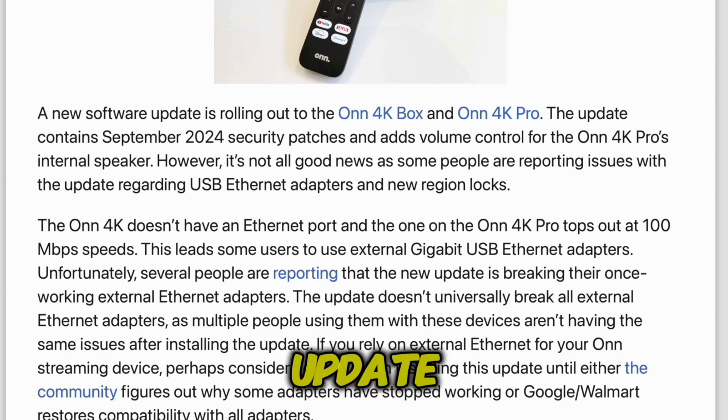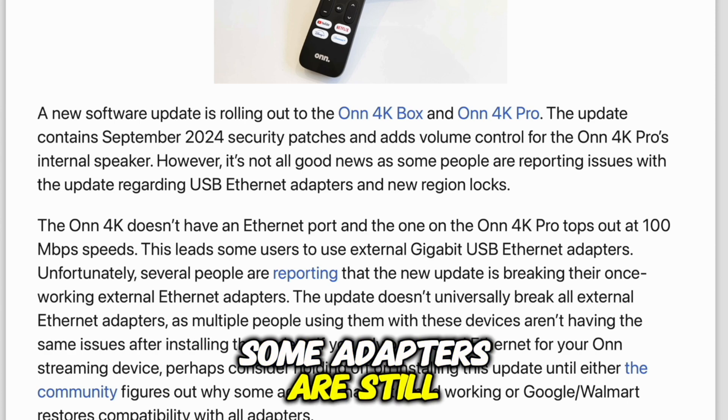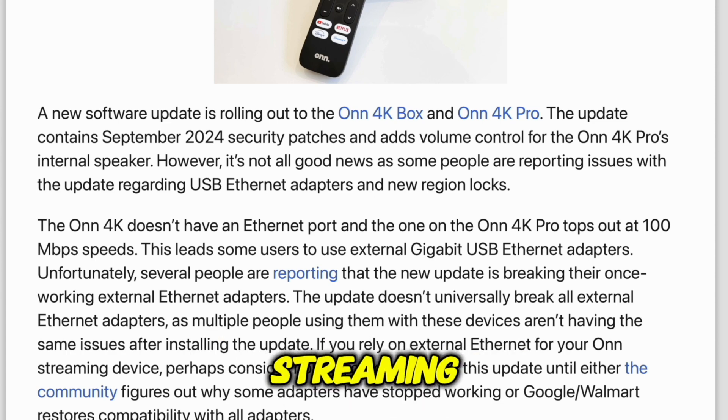A lot of folks use external USB ethernet adapters for faster, more reliable connections, but now some people are finding that these adapters just aren't working post-update. To be fair, not everyone's affected — some adapters are still running fine, so it's not a blanket failure. But if you depend on a USB ethernet adapter for your streaming, you might want to hold off on this update until we know more or until a fix rolls out.